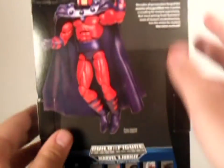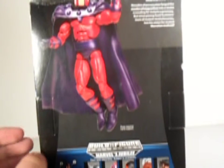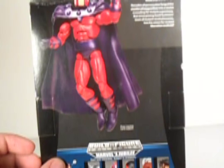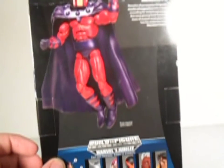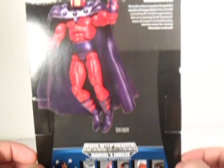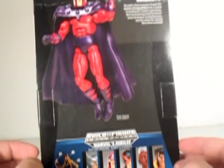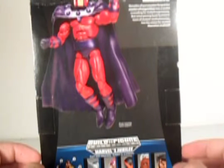On the back it says: Magneto — decades of persecution forged the master of magnetism into a crusader for mutant supremacy, but since joining Scott Summers' team of mutant revolutionaries, has his vision for mutant liberation evolved.